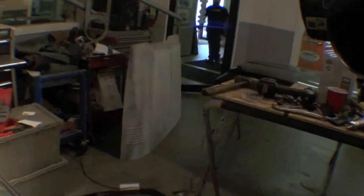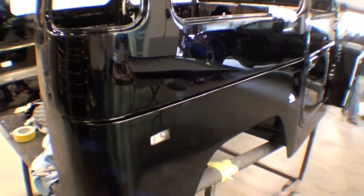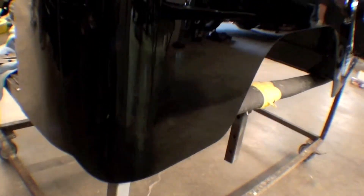That right there is just body — it's a mirror. It looks like a mirror, but it's a body tub. Pretty amazing.